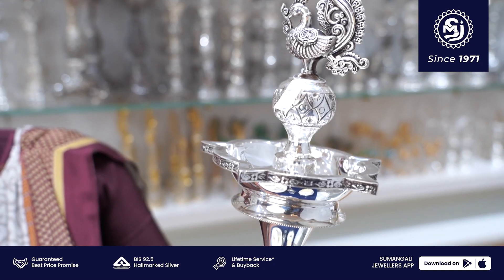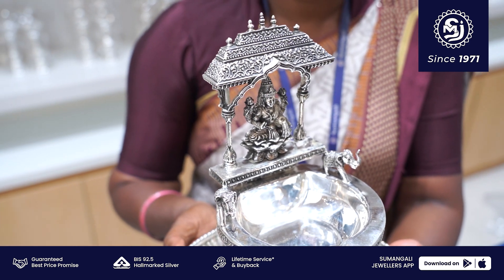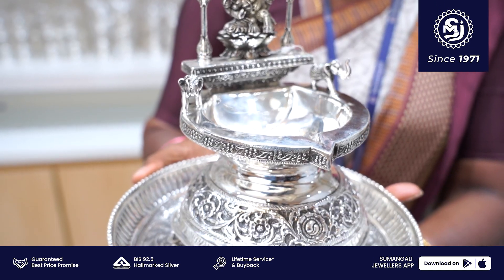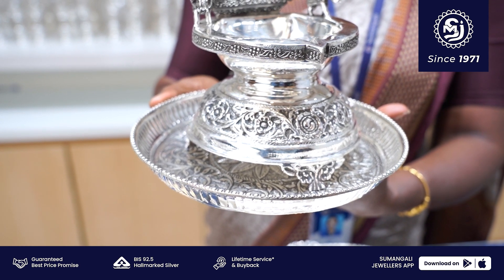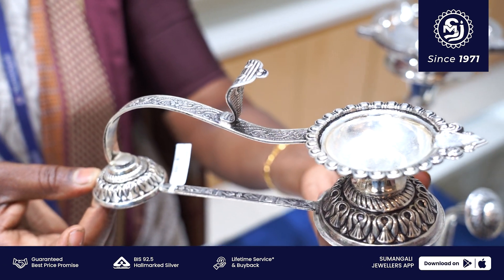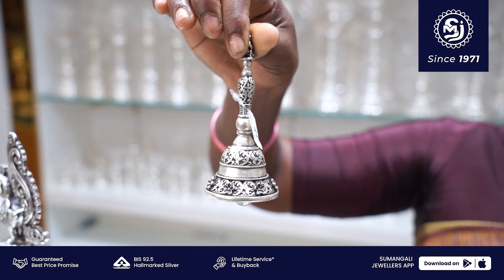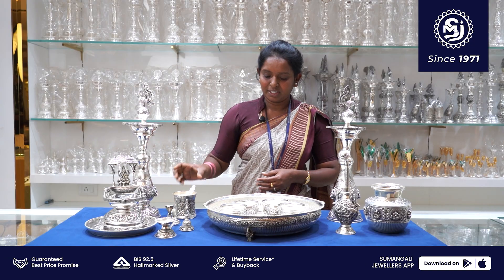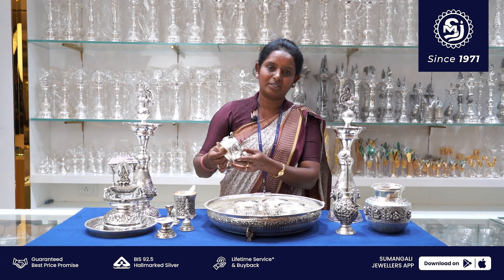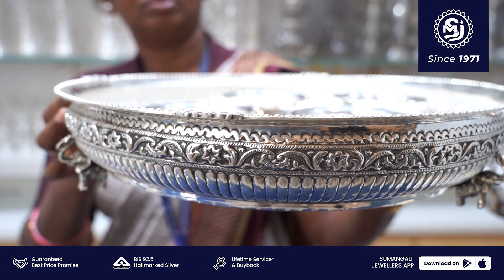Deepas thambalu 2 kg. Next, Kamakshi Deepam 300 grams, with plate. Plate Ocho Miku 280 grams. Karpura Harati 130 grams. Ganta 100 grams. Panjapathram 250 grams. This is a chandana ginnal — one kakati 100 grams, total 400 grams. This silver plate.